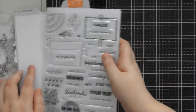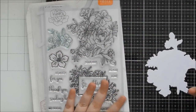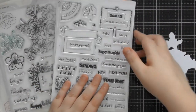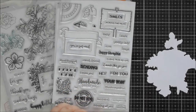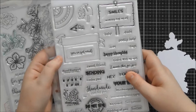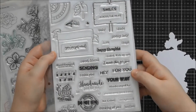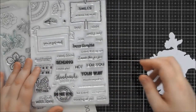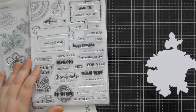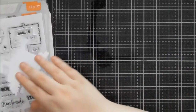So that's the main stamp set, the coordinating dies, and this extra add-on stamp set which you can buy optionally. I'm not sure if they'll do an extra stamp set every month or whether this is just because it's the first one, but it's a really lovely, versatile, useful stamp set that you'll keep coming back to.